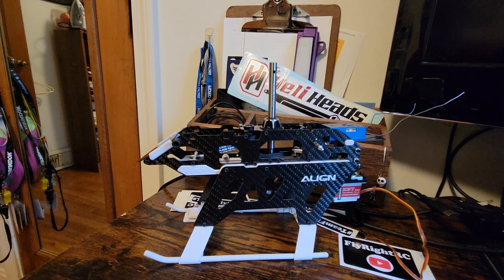Hey everyone, so I was one of the first normal people — not the professionals — to get an aligned TB40, and I started building it last night. Everything has gone together super smoothly so far. As you can see, it's a pretty cool looking little helicopter. It's basically a TB60 or TB70 shrunk down. The fasteners were all good quality and everything has fit in very nicely.